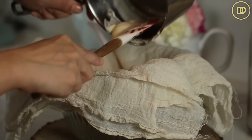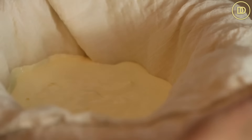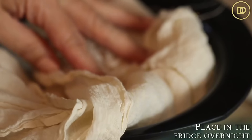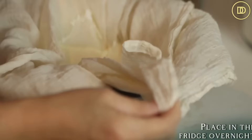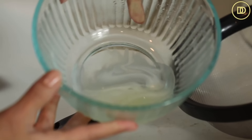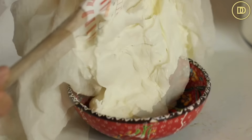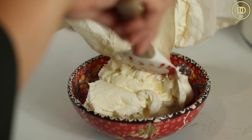Go ahead and transfer all of that cooled cream into the cheesecloth. Cover it up so it doesn't form a skin and doesn't absorb any odors from the refrigerator. You can put this in the fridge overnight or for eight hours. If you're making it in the morning, you can take it out in the evening. You want to give it a chance to drain the liquid so it's nice and thick and creamy.